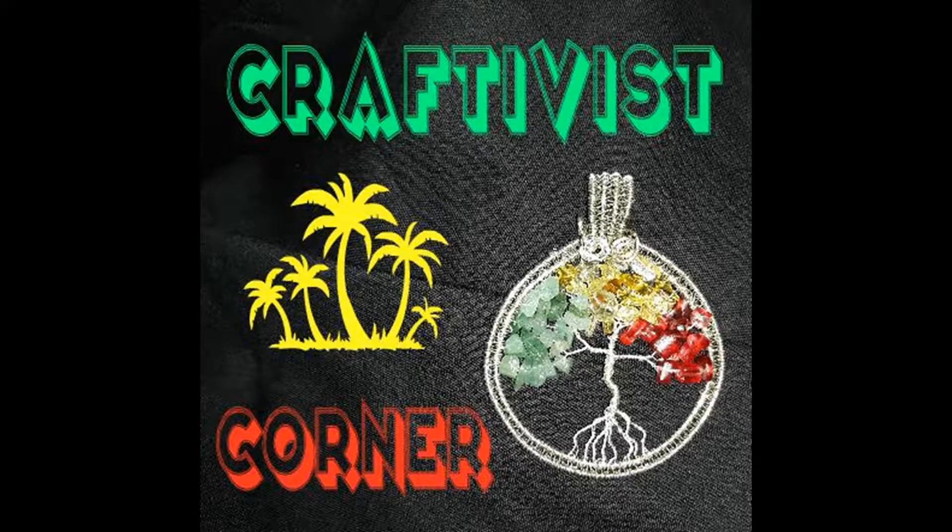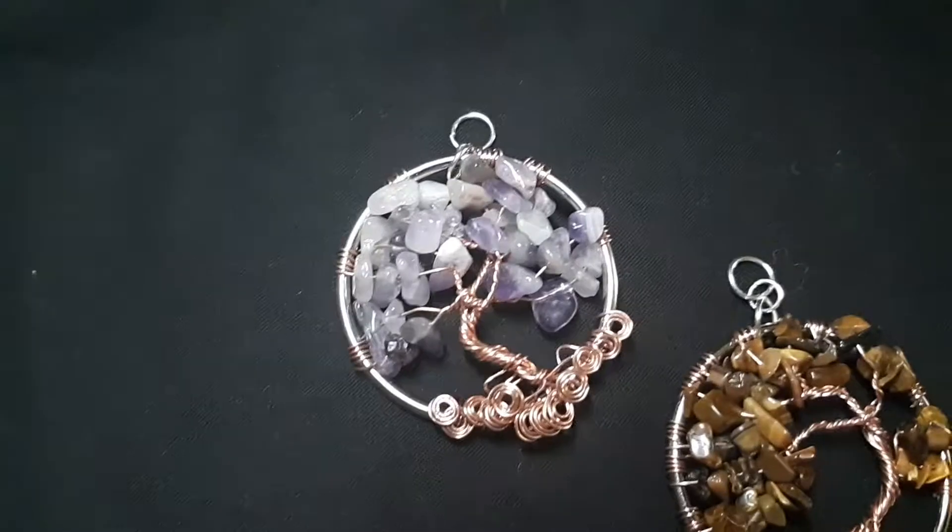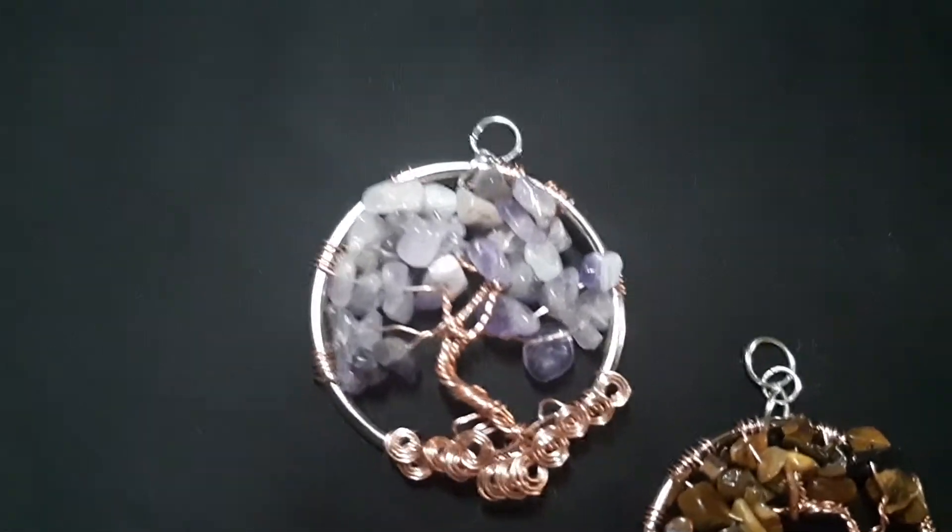Hello and welcome. I hope you're having a great day. Today I just wanted to share a few things that I've been working on during the week.